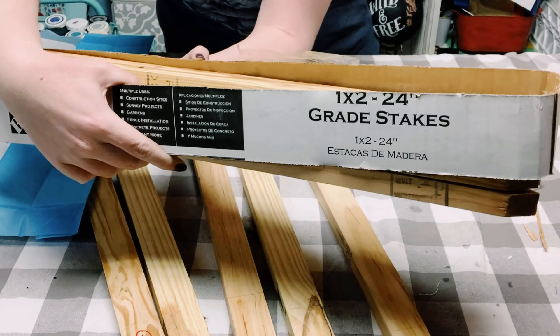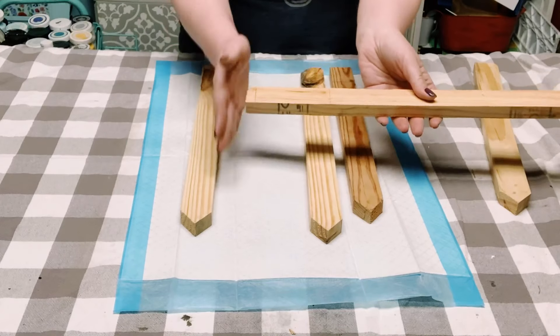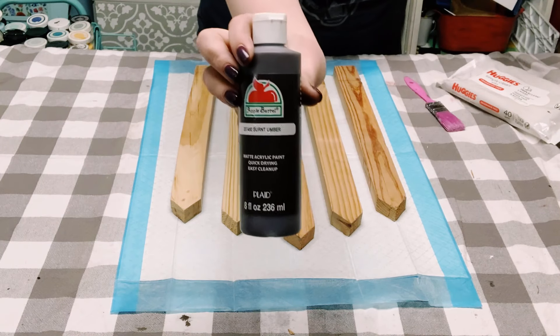I got these ground stakes from Home Depot — they measure at one by two. I did end up cutting them down a little bit shorter and cut them at all different dimensions.